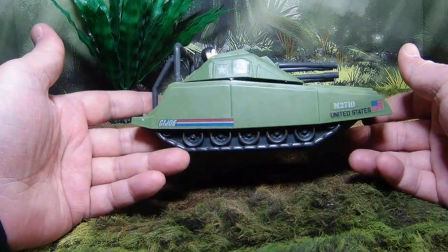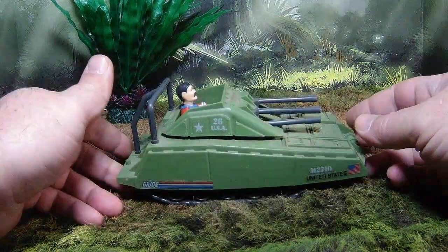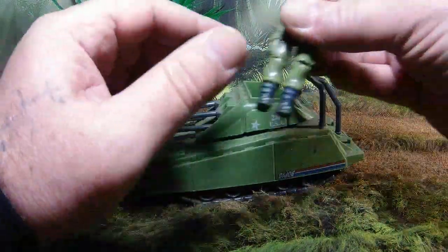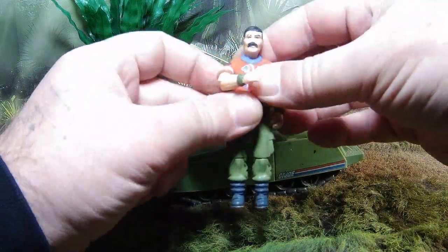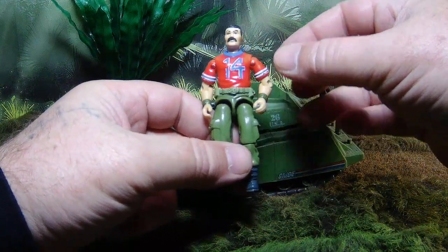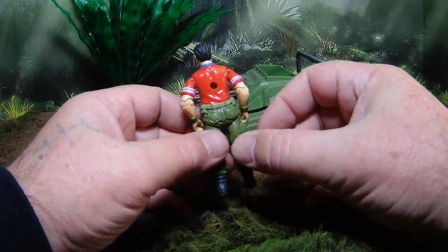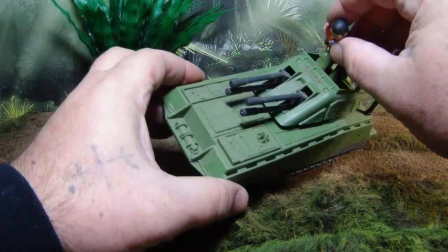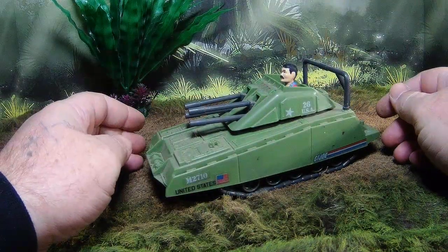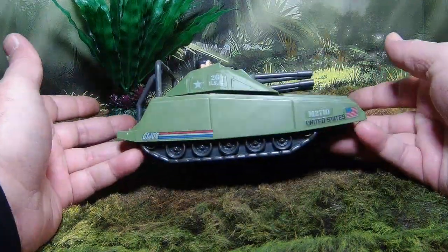It's a great little vehicle — nice on a budget, small enough to fit on a shelf, and it displays really well. I display mine with Zooks — Bazooka — because honestly I don't know what else to do with him other than put him with Alpine. That loud football jersey is a little ridiculous, but he works great as a driver. Something like this is an anybody-could-drive kind of vehicle. Pop him in and he's good to go.